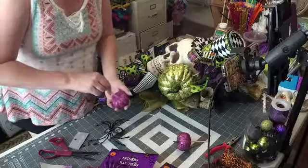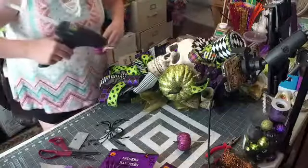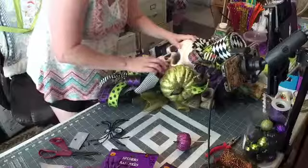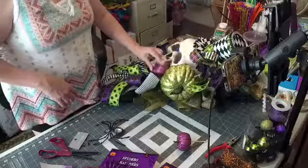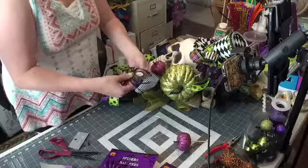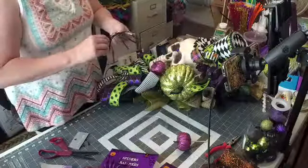Put some glue on the bottom of this stick and just shove it right down in there. These legs move, which I love. I got these at the at-home store. If you don't have an at-home store, check online — I think it's at-home.com. Or just Google it and it'll come up.